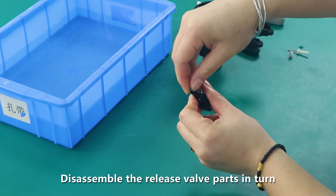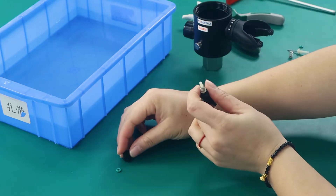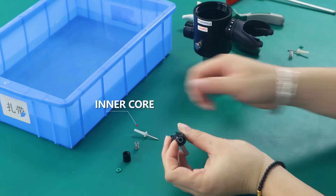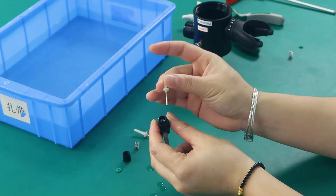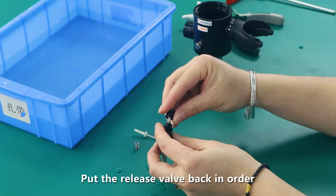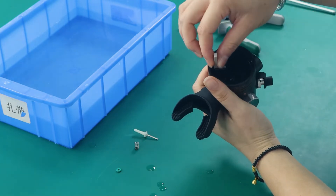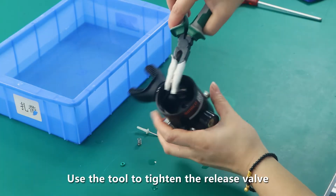Disassemble the release valve parts in turn. Clean the valve head with water and replace the inner core of the release valve. Then put the release valve back together in order and twist it tightly.